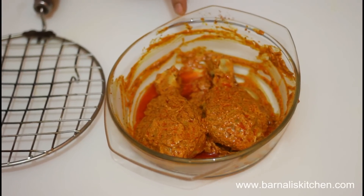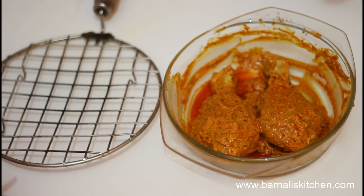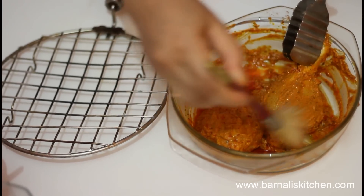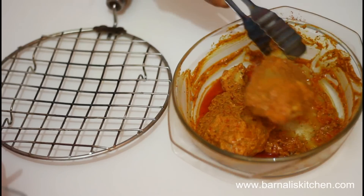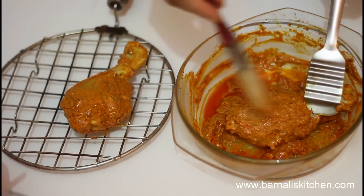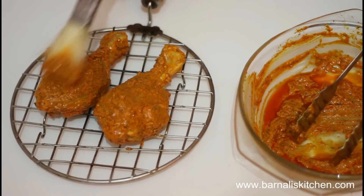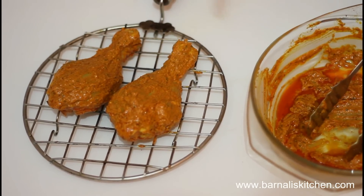After three hours, the marinated chicken is ready to cook. I'll use a grill stand or roaster grill to cook the chicken. Now I'm going to remove some of the spice mixture from the marinated chicken and apply it again later. Gently place the marinated chicken into the grill stand, then add some spice mixture on top and brush it very nicely. Yes, our chicken is ready to go on the stove.